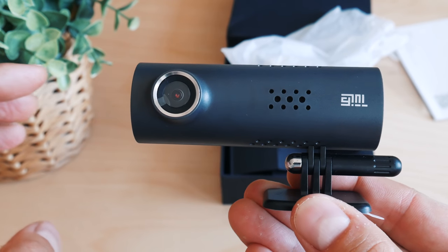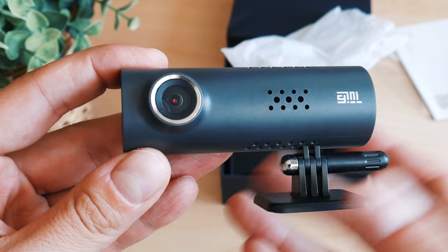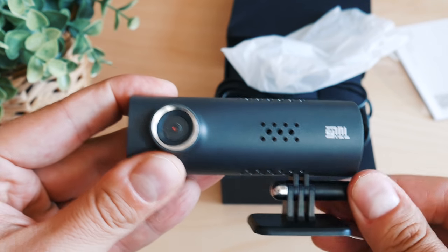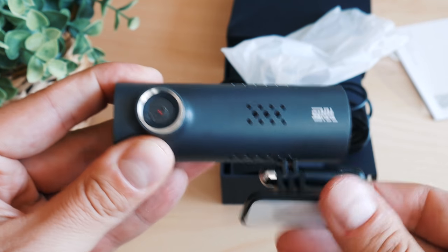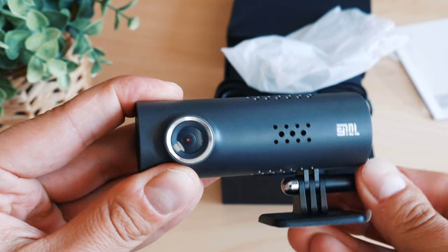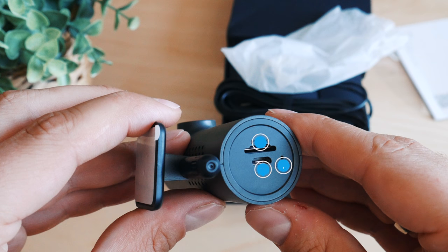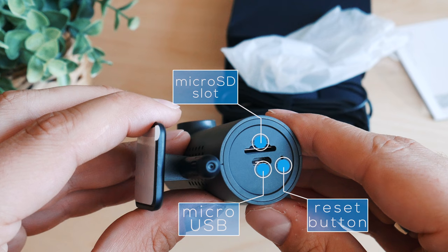I like the way it is built. It has a plastic body, which doesn't feel great, but after the first time you attach it on your car's windshield, there's no way to touch it anyways. You can see the reset button, the microSD slot, and the USB cable.